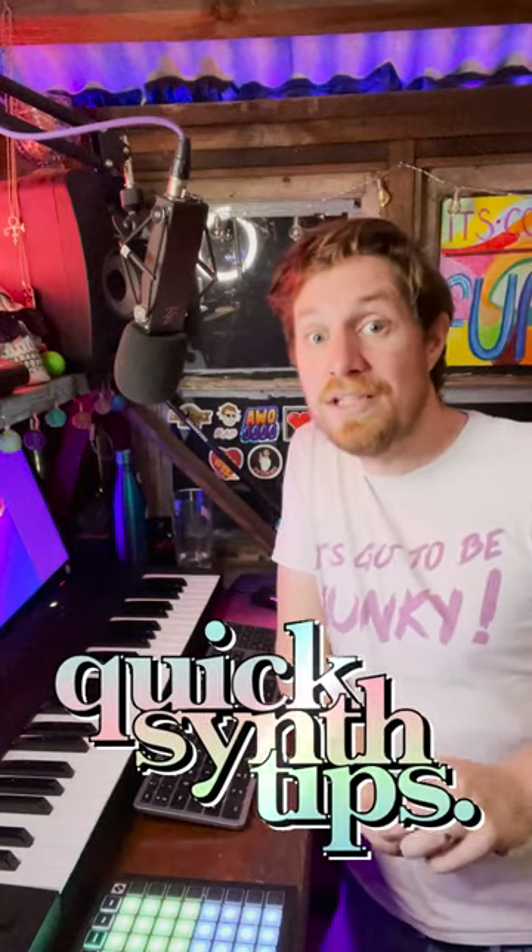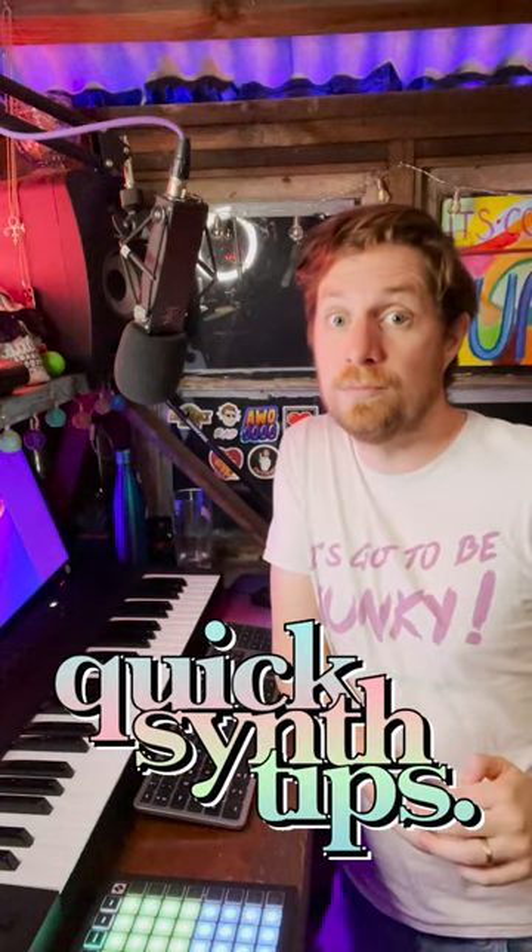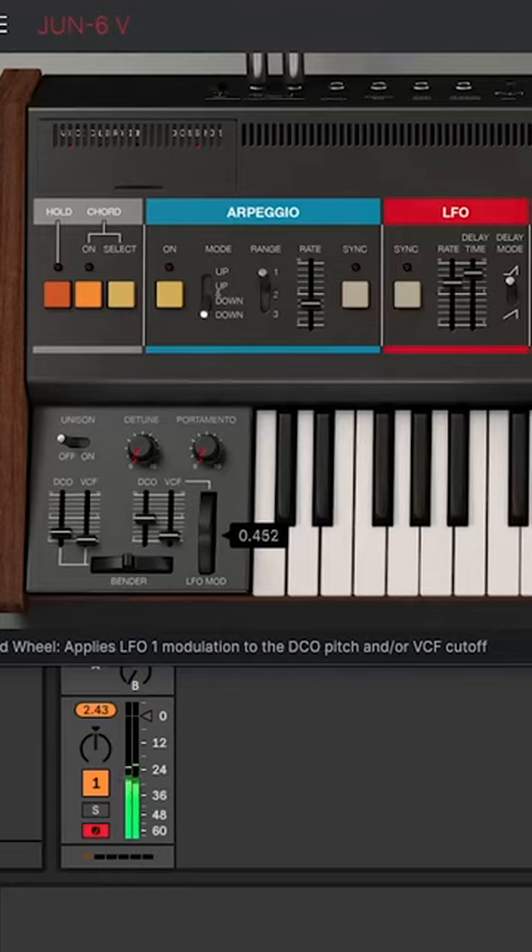This is a really nice tip on how to make your lead sounds much more expressive and natural. When making a lead sound you'll often want to give it an evolving quality to keep it engaging. Vibrato can further enhance the expressive lyrical quality of a good synth line.